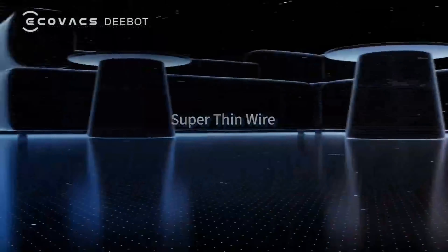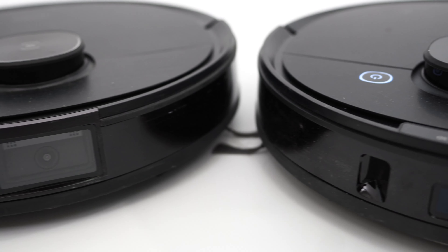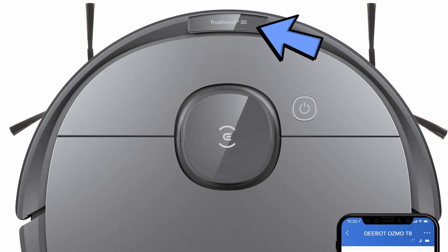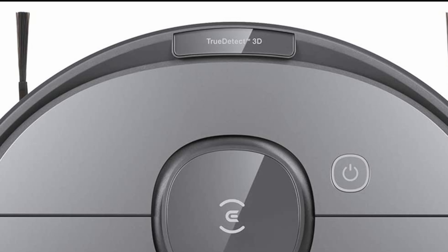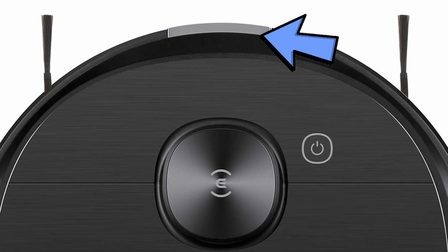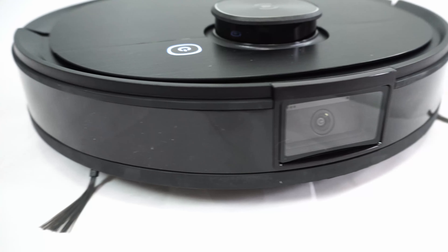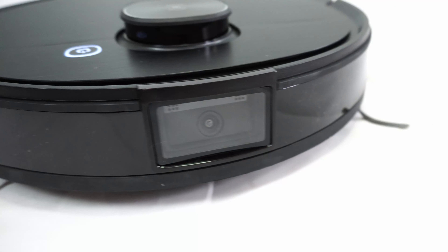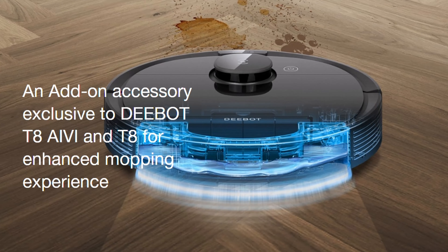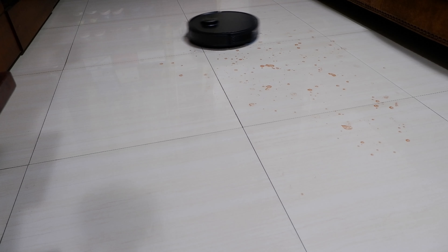One quick way to distinguish between a model with a front-facing camera or front 3D sensors on shopping sites is by looking at the area in front of the LiDAR cover. If you see the words 'True Detect 3D,' that means it has the front 3D sensors. If you see a curved strip without any wording, that means it has a front-facing camera — the AIVI model. According to the Ecovacs site, only the T8 is compatible with the Ozmo Pro mopping system, making it a better alternative if you want to upgrade mopping performance.